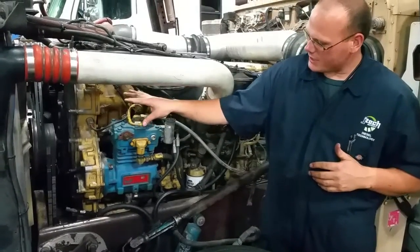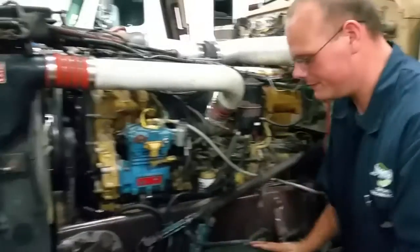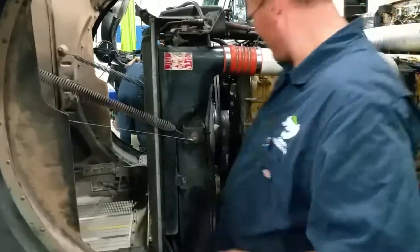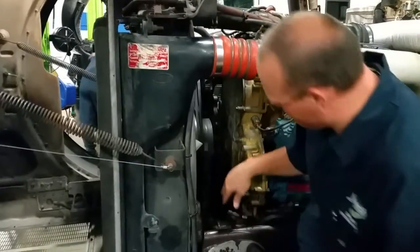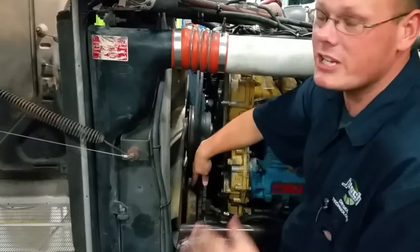In front of it we have got an air compressor to come forward. Inside here, if you look in here, we have got a harmonic balancer which balances out our crankshaft.